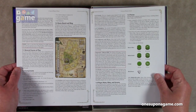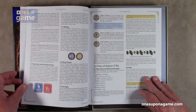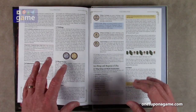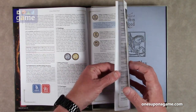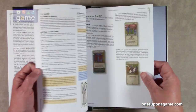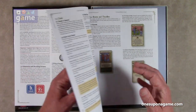Matte finish again, so you don't get all that glare while you're reading it at the table. Larger print than normal, so that's pretty good. There are some graphics peppered in along the way, a lot of white space — very easy to read. It doesn't look very rules heavy.